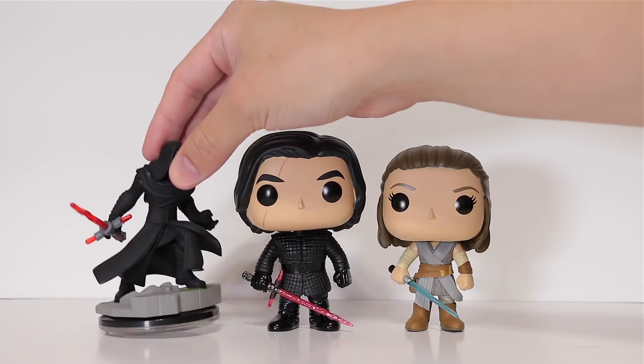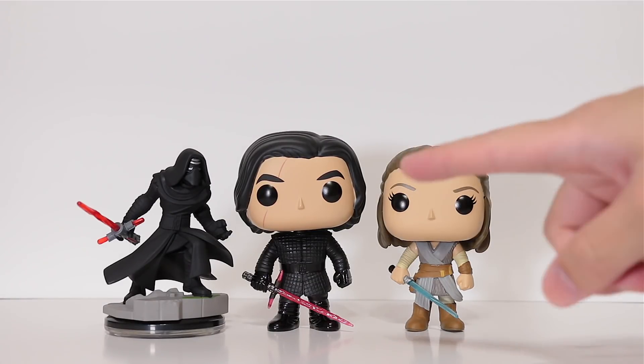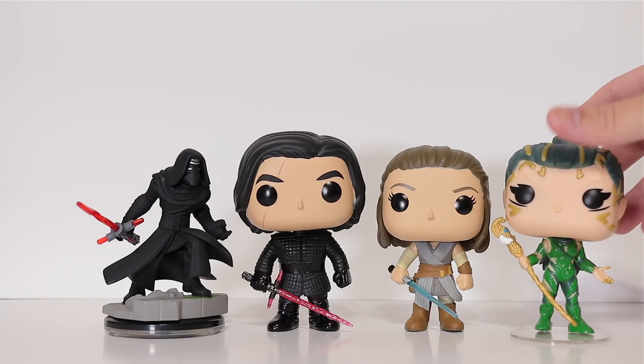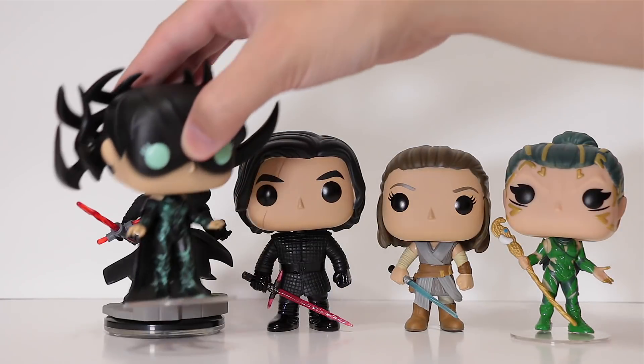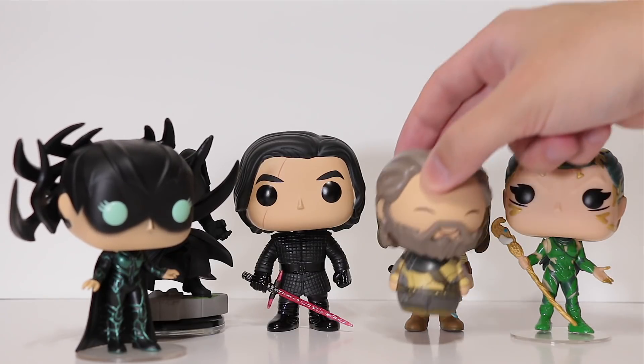And just for fun, here he is next to the Disney Infinity Kylo Ren — in case any of you remember what Infinity is, because, you know, they died. Let's add some more villains here. We got a little trend going on. Here is Rita Repulsa from Power Rangers the movie, and from the new Thor: Ragnarok we have Hela, and from Guardians of the Galaxy Volume 2 we have Ego.